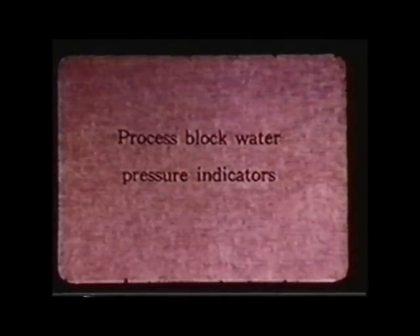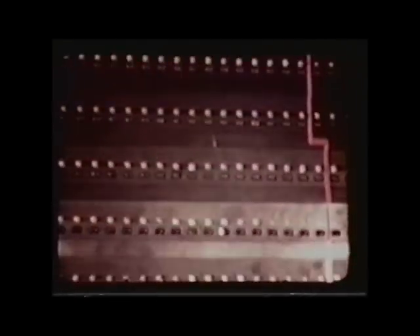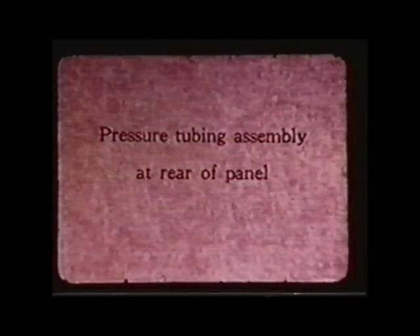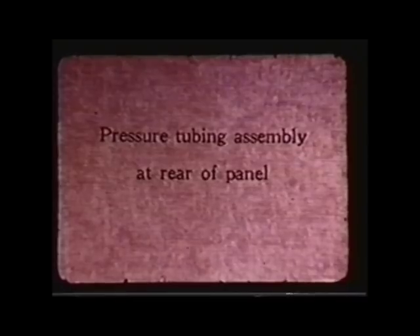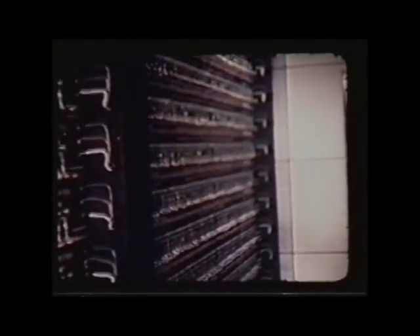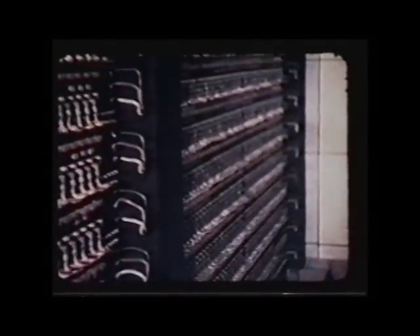In front is the instruments for shutting down the reactor in case of loss of water. There are 2,003 pressure switches — that's the piping going to the back of them.